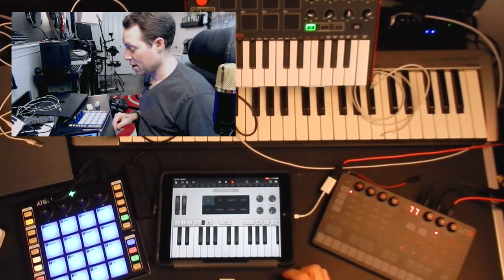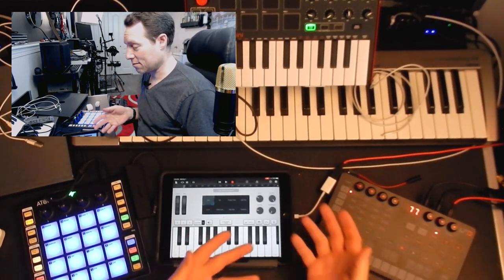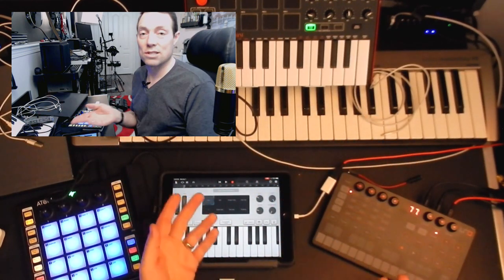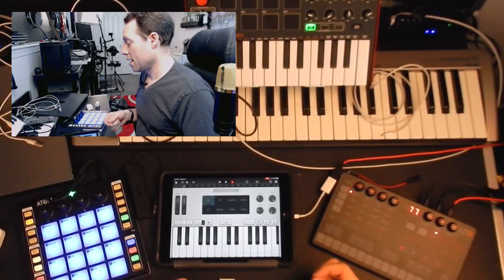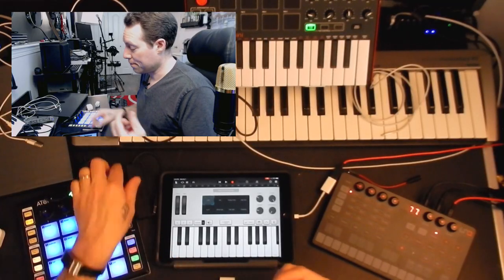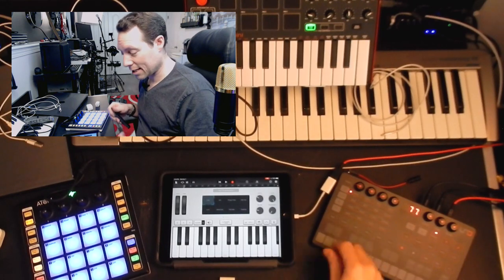So that worked for us, which is awesome. But here's the problem — we don't have any other way to get any other devices in here. So if we're using this in a live scenario, or even just in your home studio and you want more things connected, that's where a USB hub comes in. Let's try connecting this now.